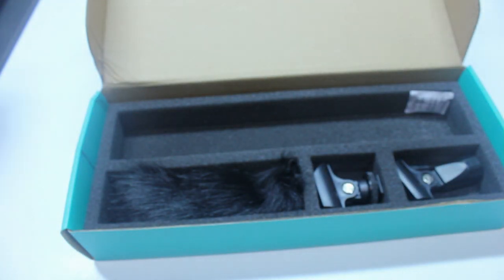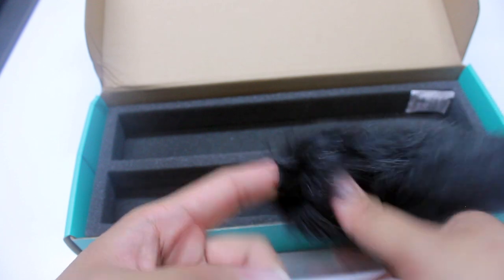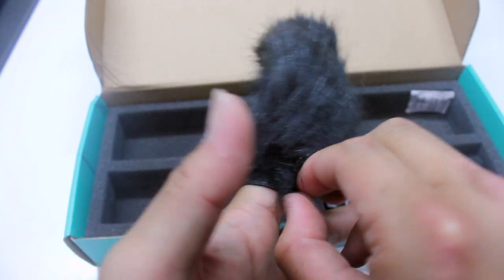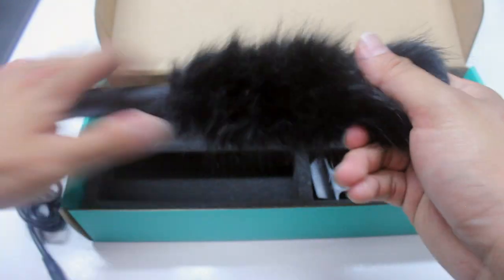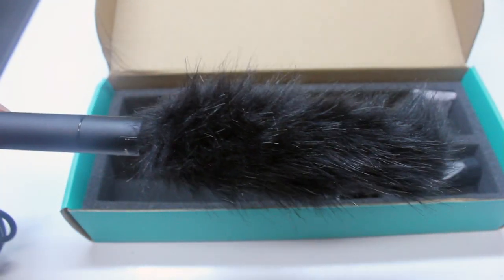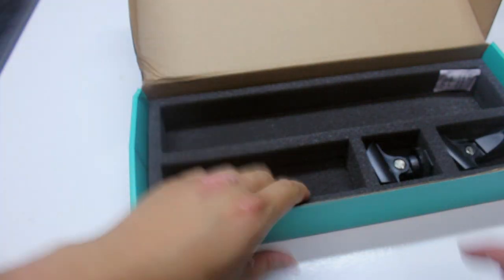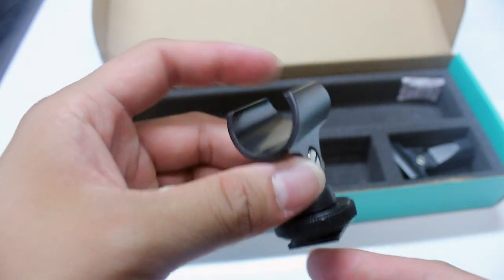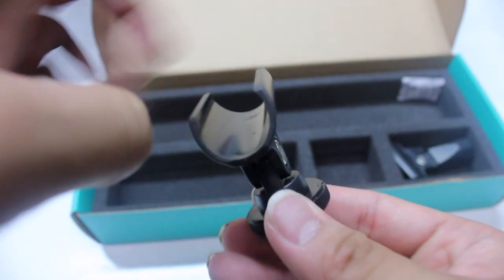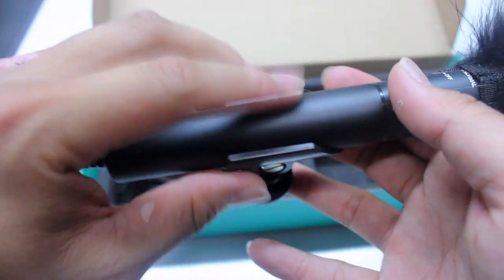Here's the windscreen — I love these little windscreens. They look funny but they definitely help block out wind noise when you go shooting. Let me plug this in real quick. That's how it looks — it looks really professional, and Movo makes great products. Here is the mounting clip, and I'm just gonna pop this on my camera and slide the shotgun mic right on.